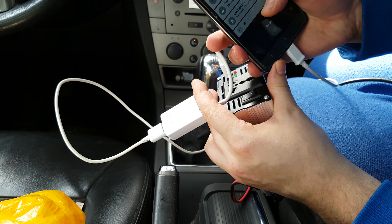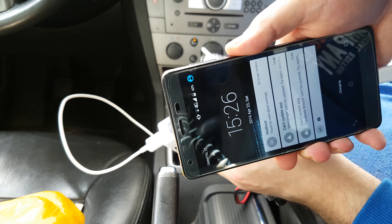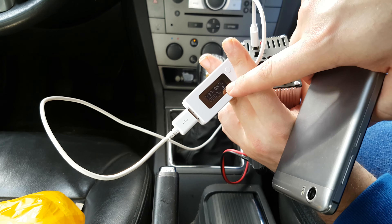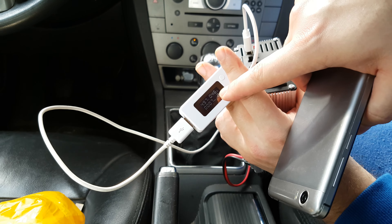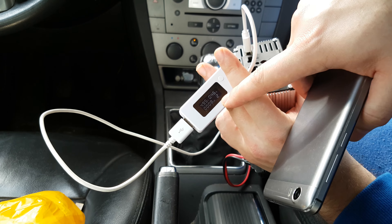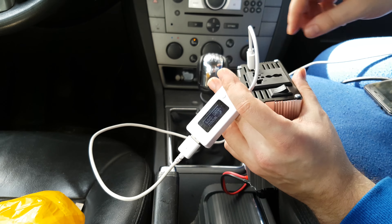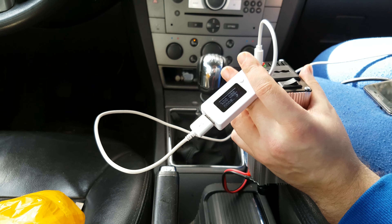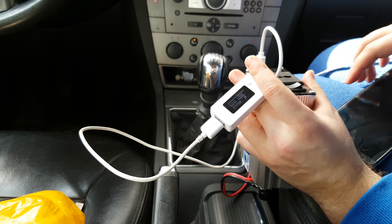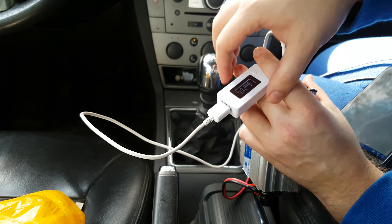The phone starts to charge. As you can see it's working fine. But we have only about 0.5 amperes, so it's not very much.